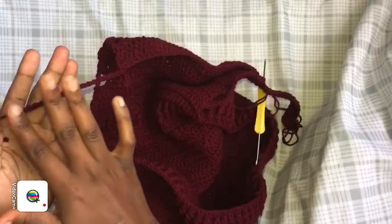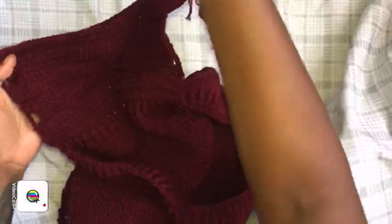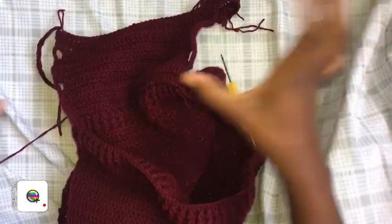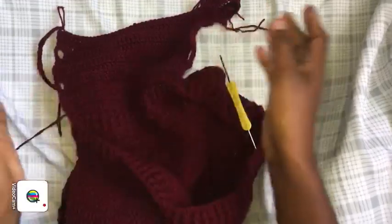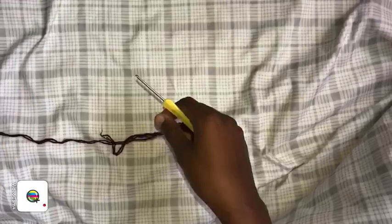Proceed back and forth, making extensions as big as your bust requires — up to 20 rows for a larger bust, as few as five rows for smaller. Go ahead and do that, and I'll come back to show you the arm holes.